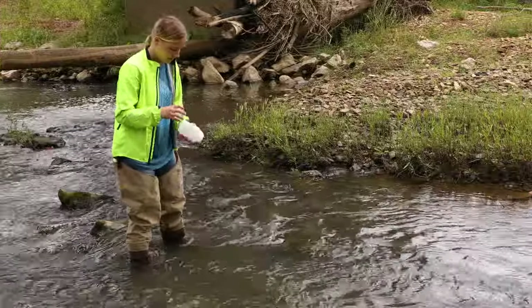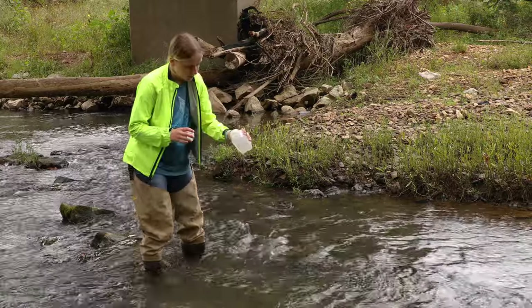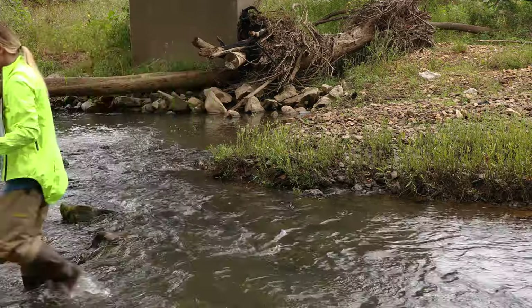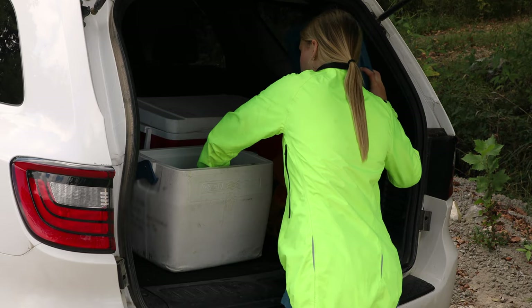Finally, turn the triple rinsed bottle upside down and submerge to about one third of the stream depth. Slowly turn the bottle right side up to fill, being careful not to scrape the stream bed. Leave approximately one inch of headspace at the top of the bottle. Exit the stream and store the bottle in a cooler to preserve the sample until it can be delivered or shipped to the AWRC.